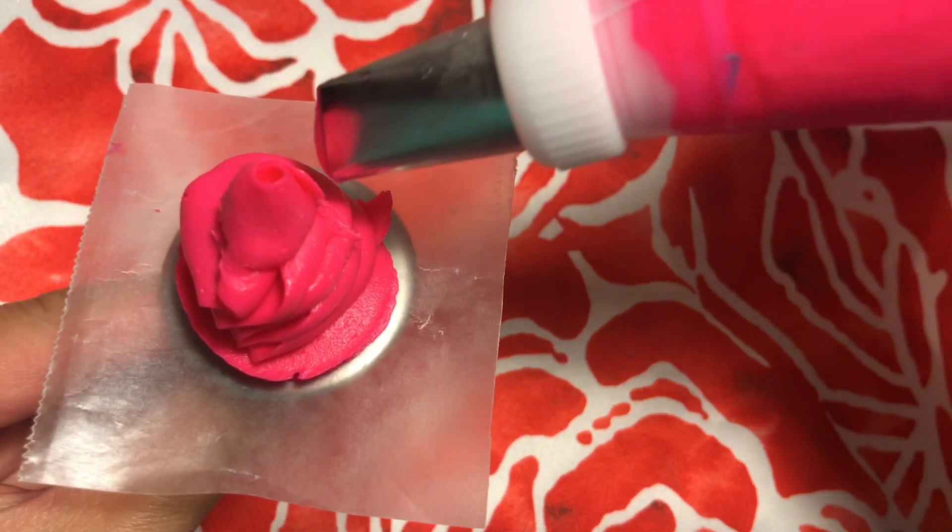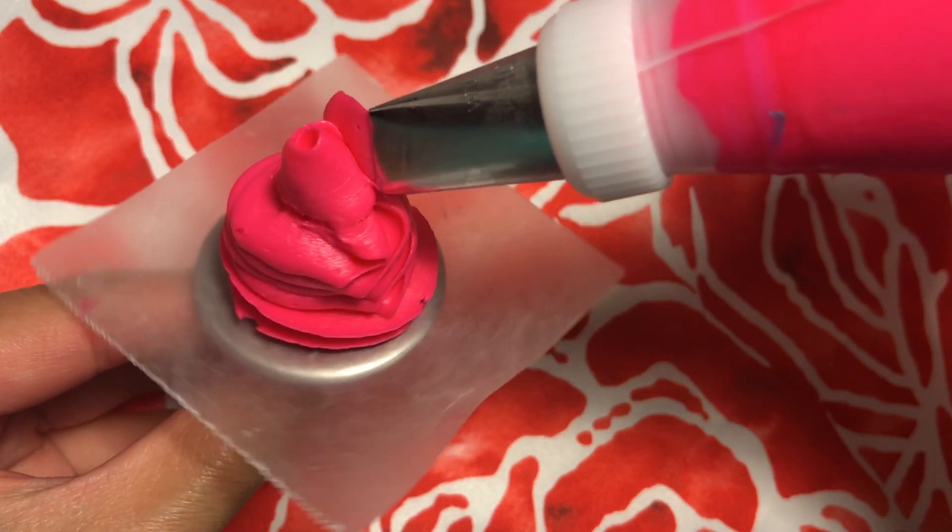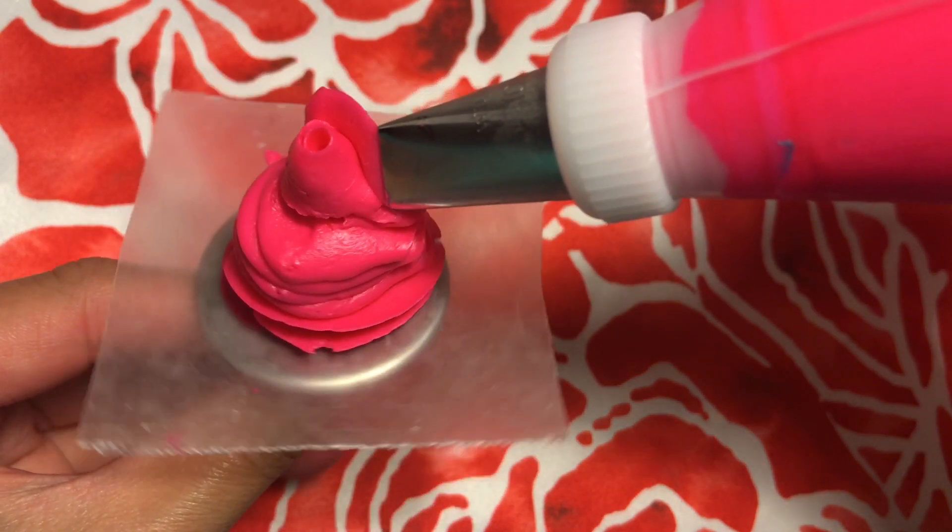Using the bud and mountain as a guide, start piping petals around the bud. To do this, keep a good grip on the piping bag and hold in an upward position. Then squeeze even pressure as you slightly lift in the center of each petal and gently turn the flower nail.